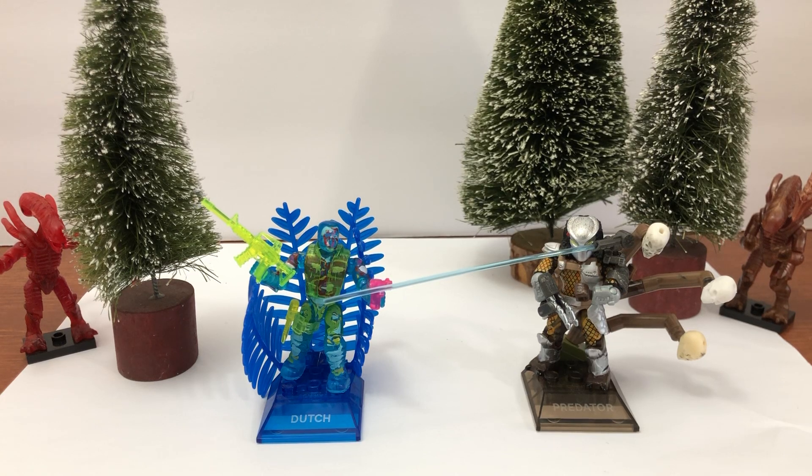Hey, what's up collectors. In this one I want to review the Dutch versus Predator 2-pack, which can be found at your local Walmart for about $10.